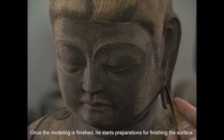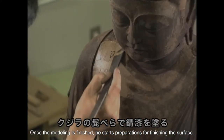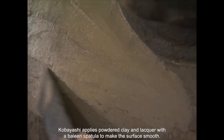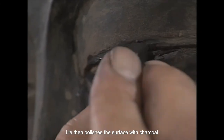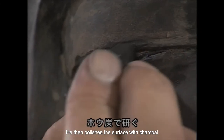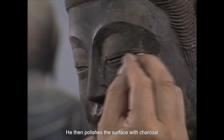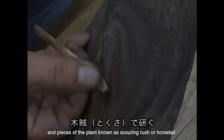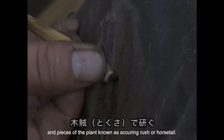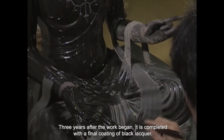Once the modeling is complete, he starts preparations for finishing the surface. Mr. Kobayashi applies a mixture of clay and lacquer to create a smooth surface. He then polishes the surface with charcoal and pieces of the plant known as scouring rush or horsetail. Three years after the work began, it is completed with a final coating of black lacquer.